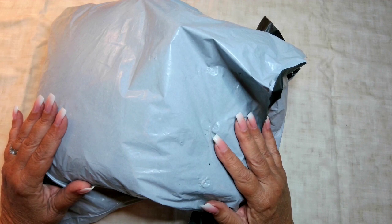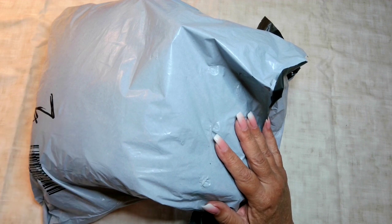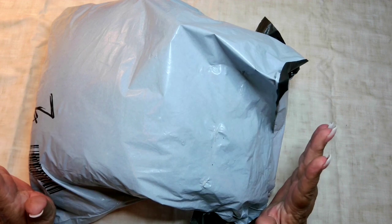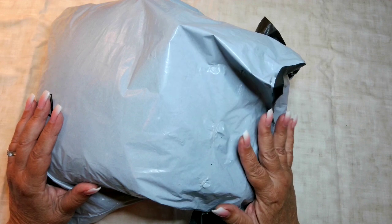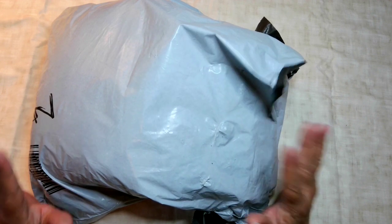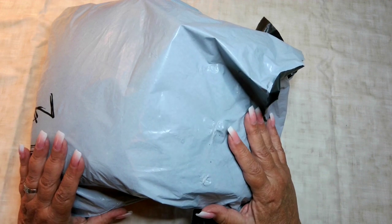Back when I started cross-stitching a long time ago, floss was not that expensive. But I think I can find it for maybe 60 cents at Hobby Lobby or Joann's, and that can get a little pricey if you're going to do a big project. I do have some Heaven and Earth Designs that I've bought that I want to do, so I got some floss and a few other things to share with you.